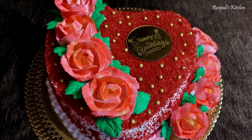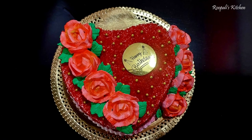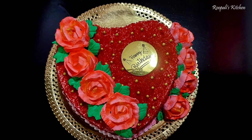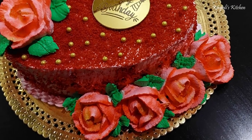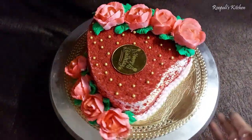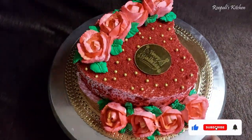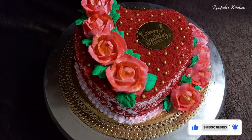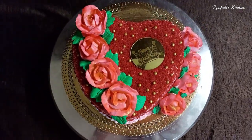Hello everyone, I am Rupali and once again welcome back to Rupali's region Friends. Today we are taking a Red Velvet Cake recipe. This recipe is a very easy and delicious cake. This is my order cake — I wanted to make a red color cake with roses, a cake for someone's wife. I tried to make a red velvet cake.